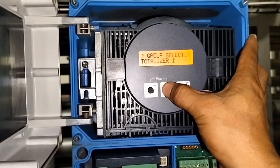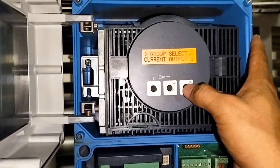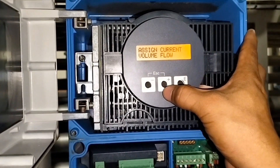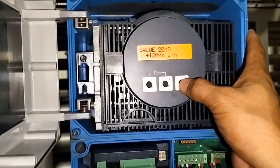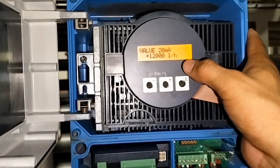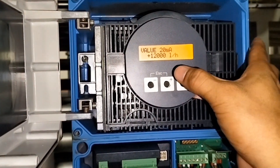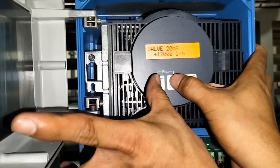Hanapin natin ang current output 1. Pasok tayo dyan. Tapos enter natin volume flow. Ayan yung porta 20 — enter lang ulit natin. Ayan yung value ng 20mA: 12,000 liter per hour. Ibig sabihin iyan yung 100% natin, iyan yung ating 20mA. Tapos balik tayo.